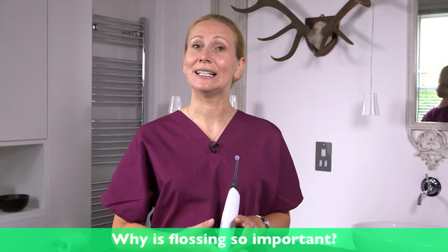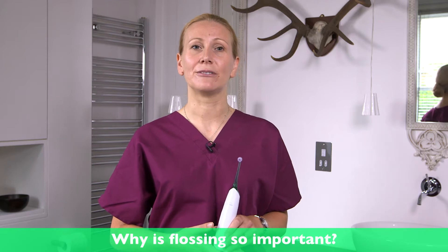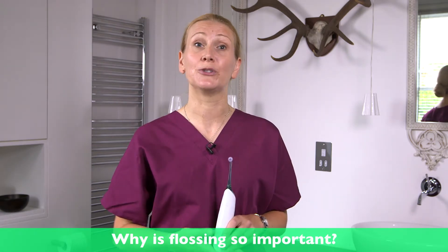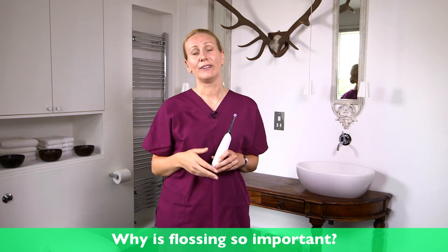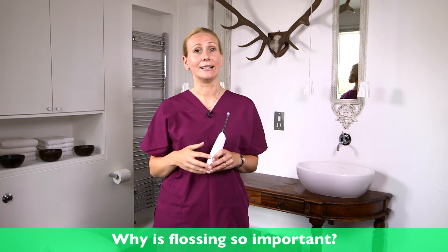Even when you brush really well you'll still only clean about 60% of the tooth surface. 40% of it's in between where your toothbrush can't reach. A regular routine in between your teeth can help prevent decay, gum disease, and it can stop little bits of food debris stagnating round about your mouth.